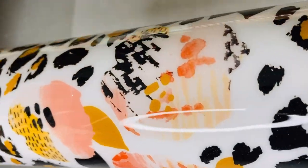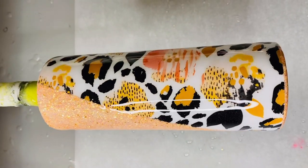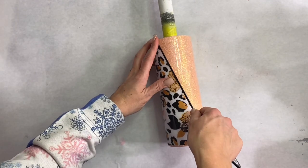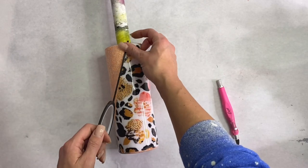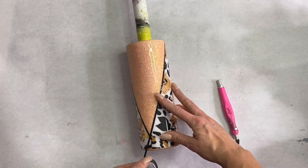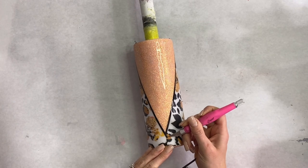Now we're going to go in with two coats of epoxy. At this point I cleaned up my rim using my exacto knife and sanding block, then went in with pin striping tape to create a clean, fresh line over that V portion and the bottom seam of the vinyl and glitter as well.